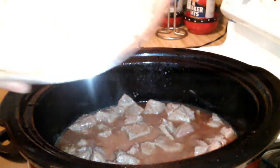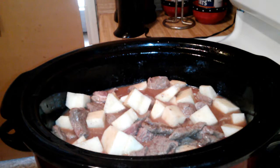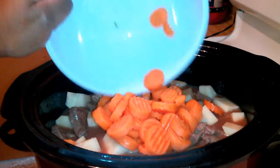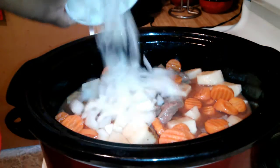The next thing I'm going to add are my potatoes — I cut them in cubes, this is about a pound of potatoes. After the potatoes, I'm going to add a cup and a half of carrots. After the carrots, I'm going to add one large onion.